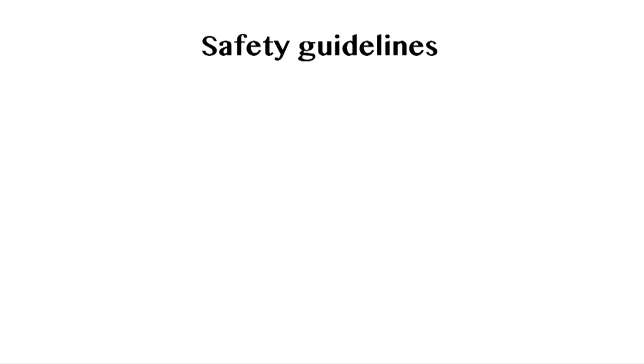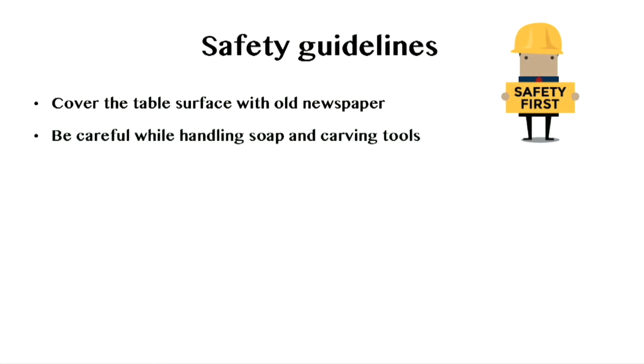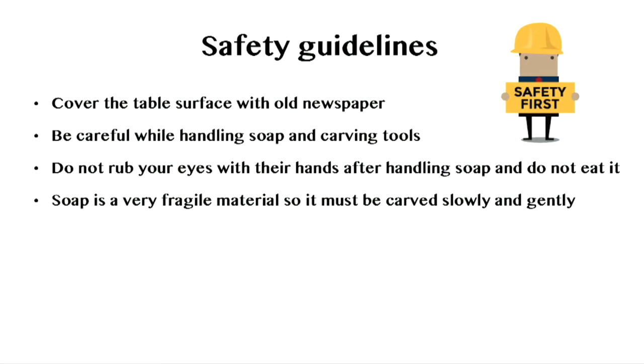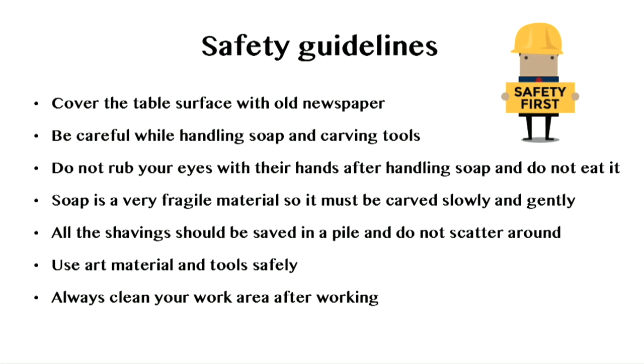Some safety guidelines are: cover the table with old newspaper. Be careful while handling soap and carving tools. Do not rub your eyes with your hands after handling soap and do not eat it. Soap is a very fragile material, so it must be carved slowly and gently. All the shavings should be saved in a pile and not scattered around. Use art materials and tools safely. Always clean your work area after working.